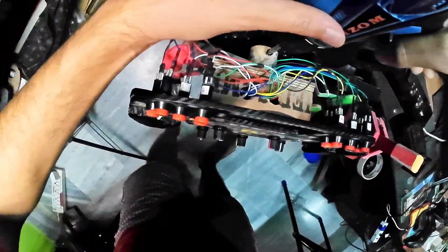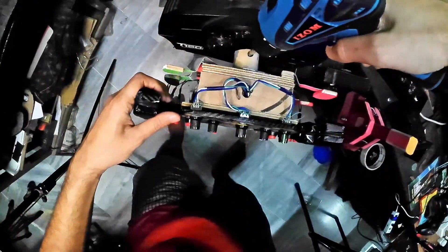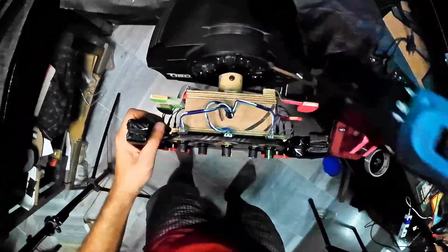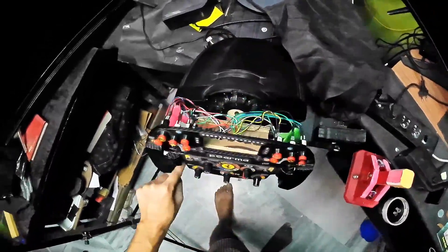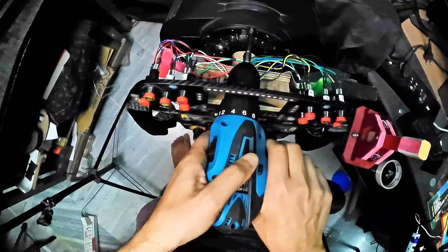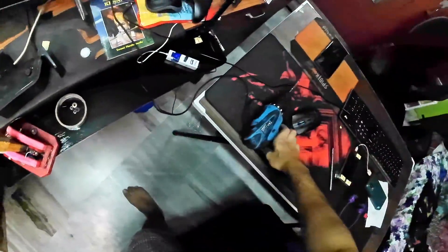That's all. Now all you have to do is screw back the steering wheel, and lastly fix the screw right in the center of the cover.